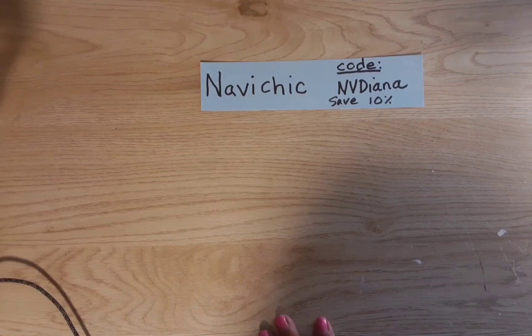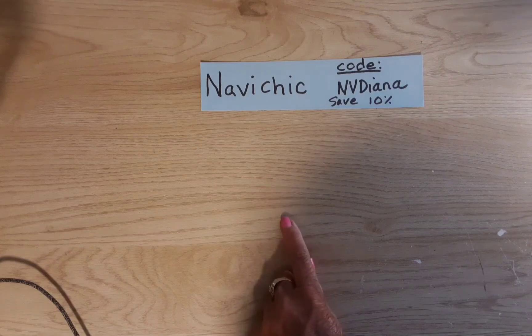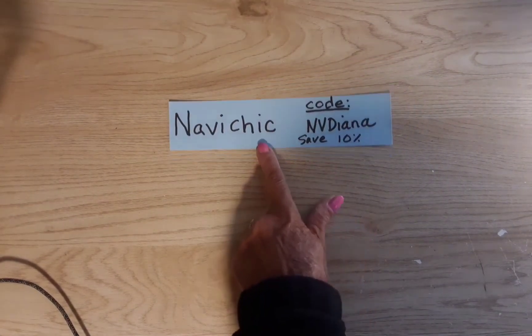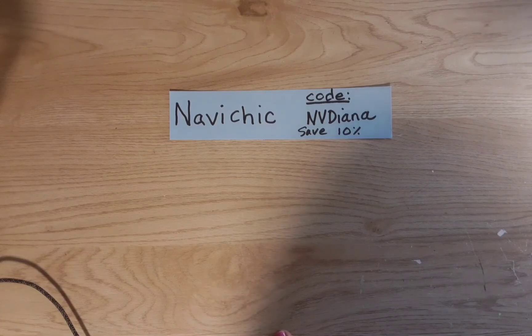Some of you may not know that I did a couple of videos for this wholesale jewelry company called Navashii. I will link them in the description box as well as my discount code NV Diana — you can save 10% on any of your orders.